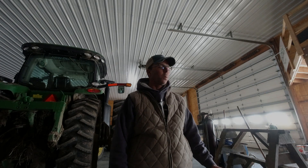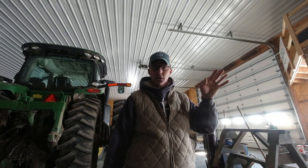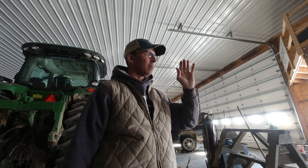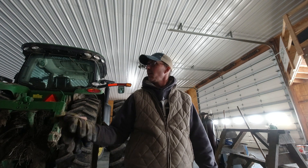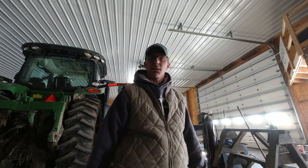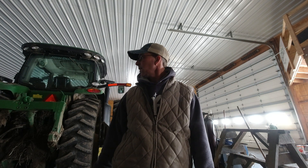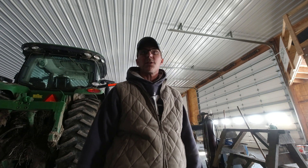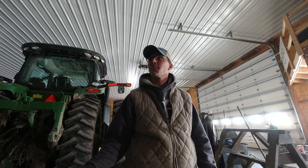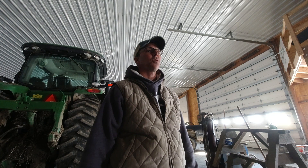Alright guys, the harvest is done. Complete. Back in the shop. The trucks are unloaded. We've got quite a bit to do, but we're concentrating on getting the fall tillage done right now. The shop is a mess. So we're just changing points, greasing, still hauling grain, still moving, trying to make room.